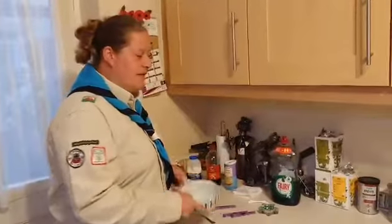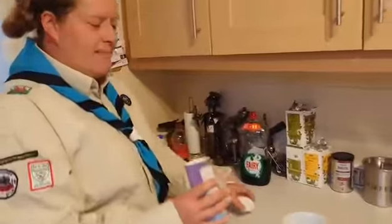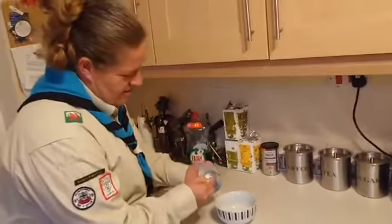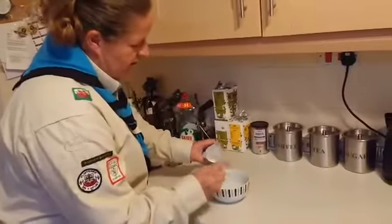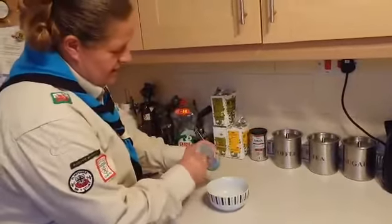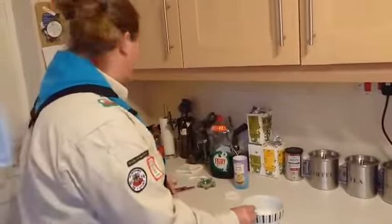Right, so exploding milk first — you're going to need a bowl. We're going to need some baking powder. So we're going to put some baking powder in the bowl first. I'm going to do three spoonfuls. You can put as much as you like in depending on how big your bowl is.